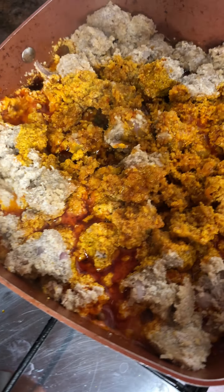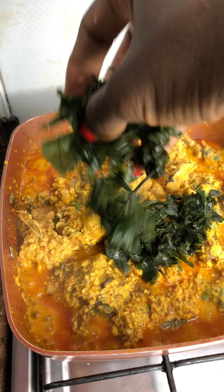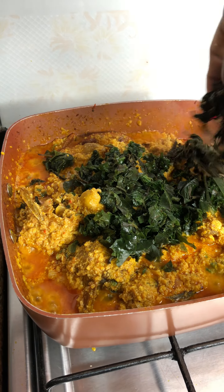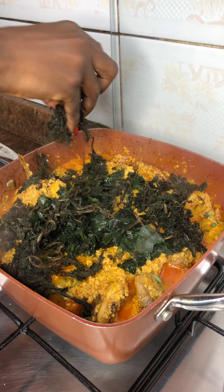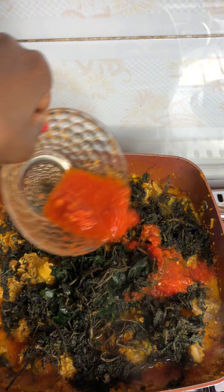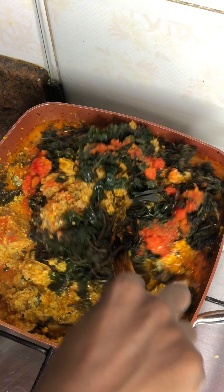Then I added palm oil and mixed the Egozi seeds. I added my oziza leaves, added some washed bitter leaves also. How many leaves do you add into your Egozi soup? Let me know in the comments. I added more pepper for more heat, then added more water because the soup was so thick. I stirred and stirred and my Egozi soup is ready.